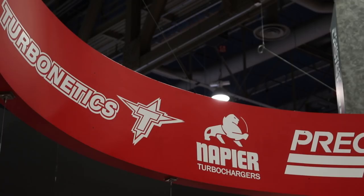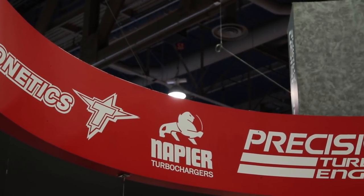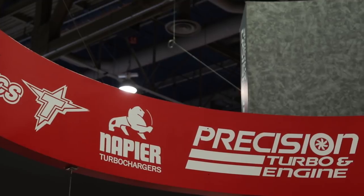Hi there, Leanne here. I'm with Reggie Nguyen of Turbonetics in their booth at SEMA to learn about some of the new products they have on board. Reggie, do you want to tell us about those? Yeah, sure. We're really excited to be here with Precision Turbo. Both Turbonetics and Precision Turbo are now sister companies, so we have some cool new exciting products that we want to talk to you about today.